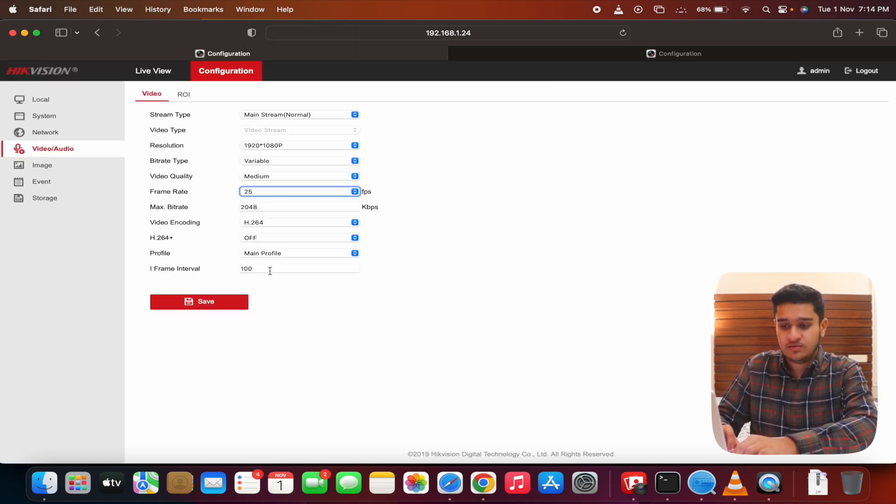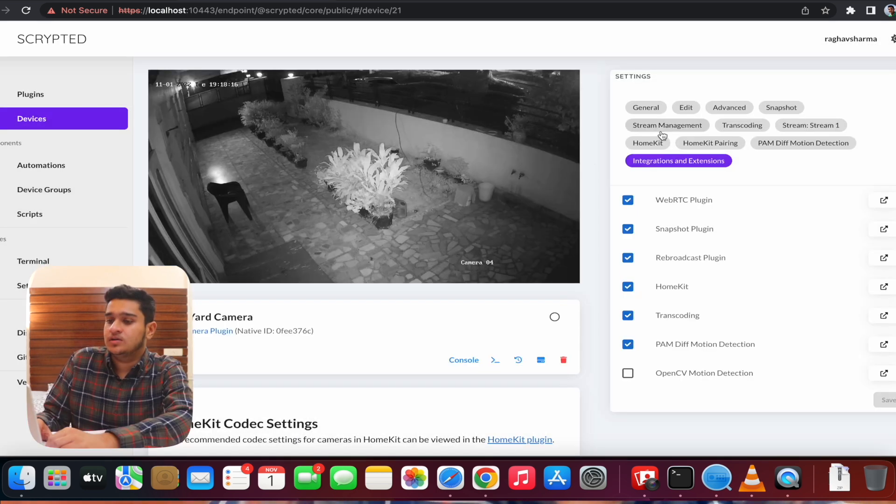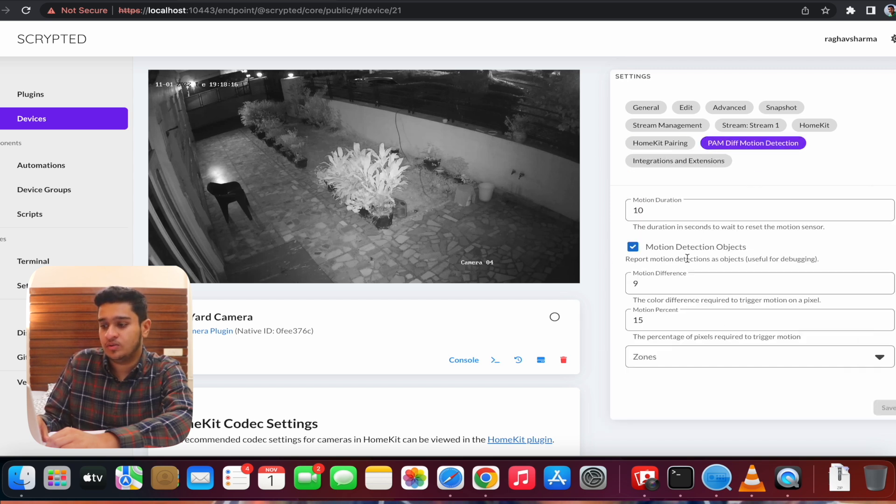Check the keyframe interval: if your frame rate is 25, the frame interval should be 100 multiplied by 4 — that's the rule of thumb. Set video quality to Medium. If you're using an NVR, these settings must be changed in the NVR because it overrides individual camera settings. Under Integrations and Extensions, make sure the five plugins are selected and enable motion detection.